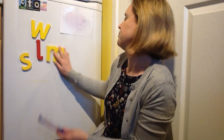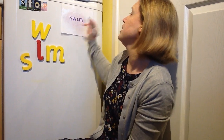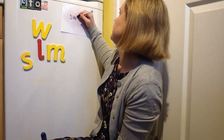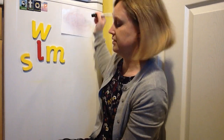I'm going to mix it up — you're going to tell me what to write. Swim. Your turn — don't forget to say the sounds as you write them down. One, two, three — show me! Great swimming. Excellent work.